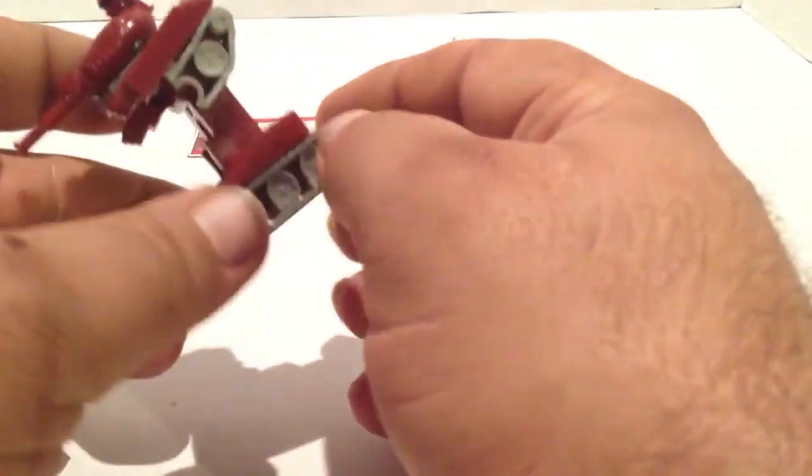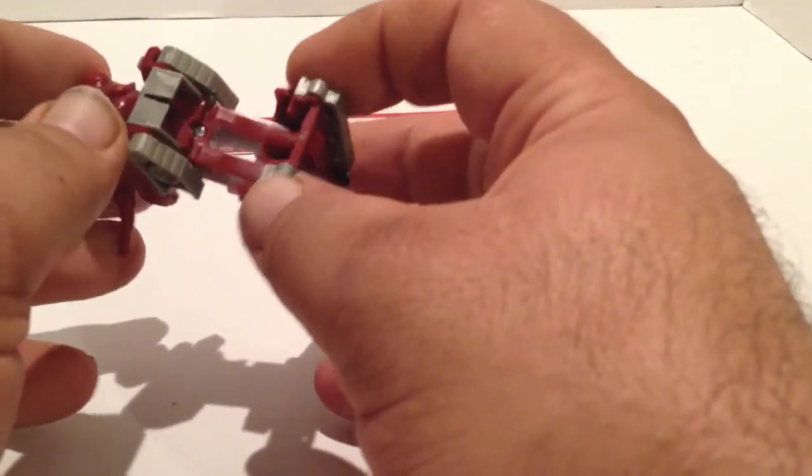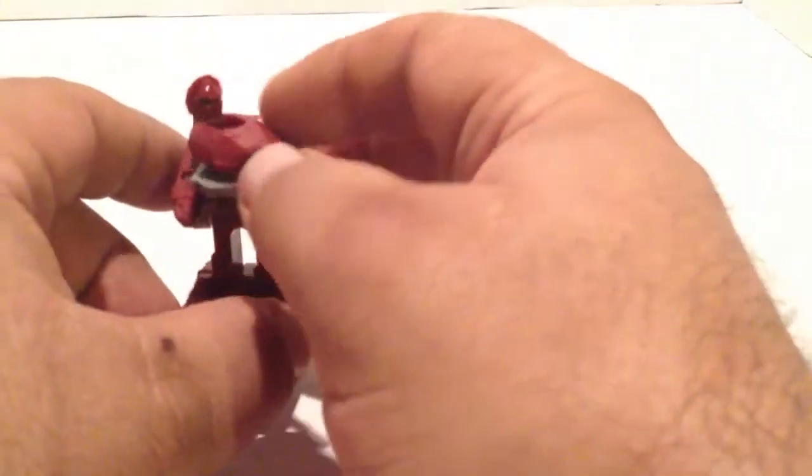Other than that, he is just a little bitty tank — a real simple Transformer.